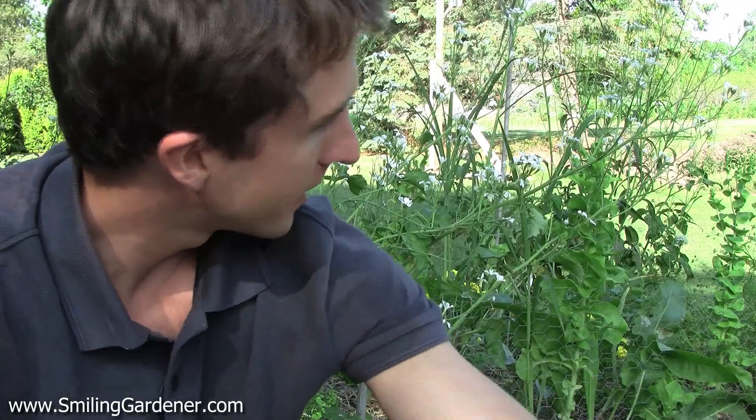Hey guys, it's Phil from SmilingGardener.com. I'm sitting here in front of the veggie garden and today I'm going to be talking about mycorrhizal inoculant. I'm sitting real close here because, as you'll see in a minute, the inoculant is very small and I want to show you exactly how it works.